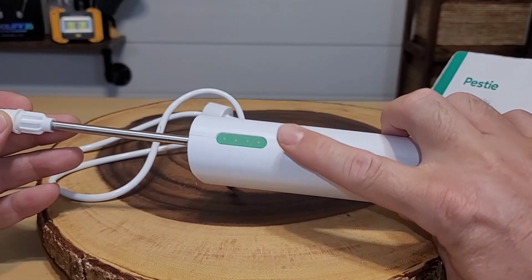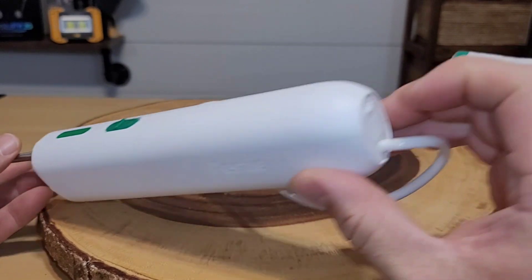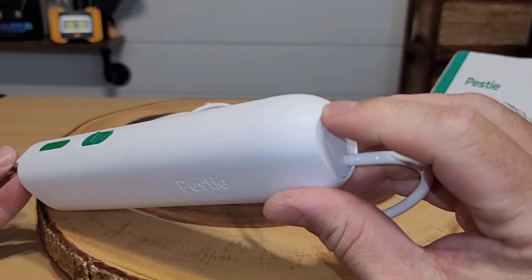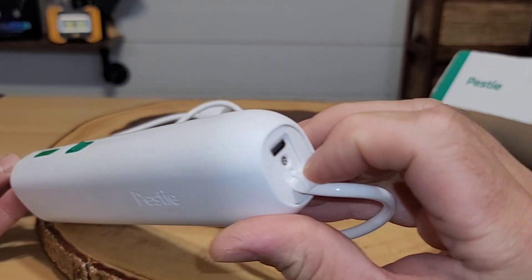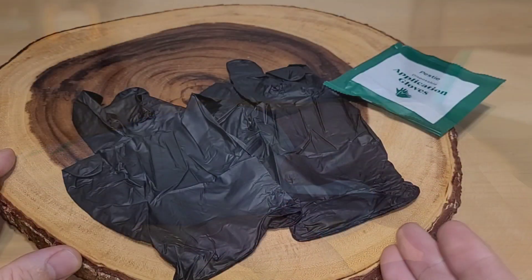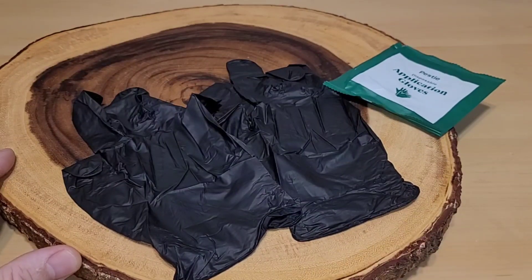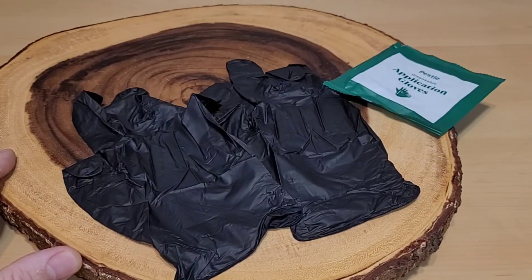On the top, here's your on/off switch. You can see it has a battery indicator in case the batteries run low and you have to recharge it. Your recharging port is all the way back here — it is a USB-C connection. I did want to show you that it does come with its own gloves. They are latex-free nitrile gloves.